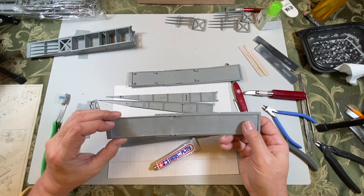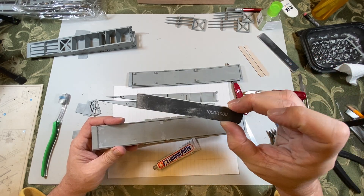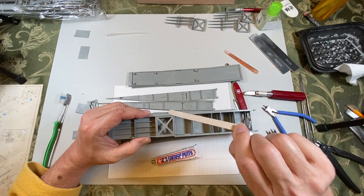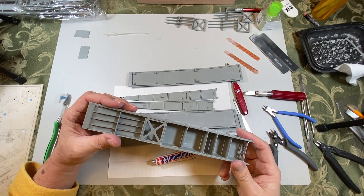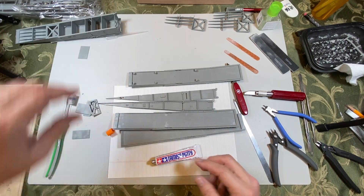I already sanded this one — I used 100 grit. On this one all I did was just take a whole standard emery board and filed it down. I figured if I paint, the paint will hide most of that, so that's why I didn't worry too much about it.